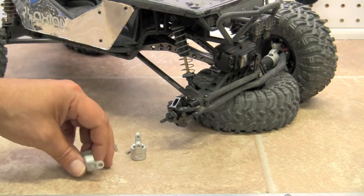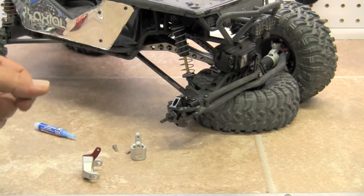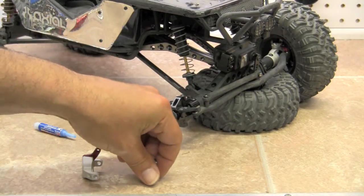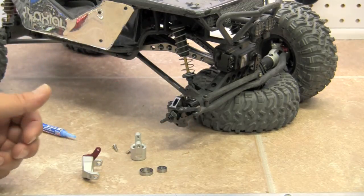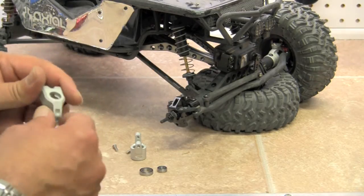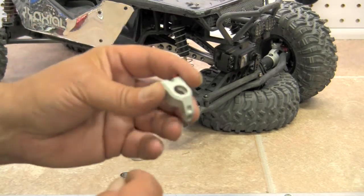Whenever we're working on a part that has bearings, we generally like to recommend that you replace the bearings as you go along. Otherwise, when you take these off, you can reuse your old bearings. We're going to use a 10 by 15 and a 5 by 11 bearing. We got these from fasteddybearings.com. They offer individual bearings as well as bearing kits for the Wraith.